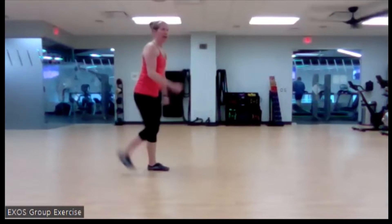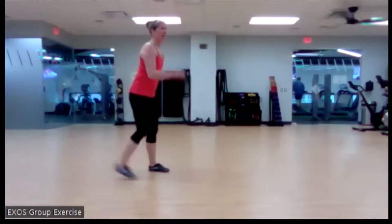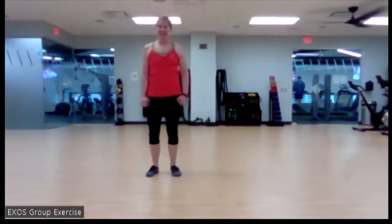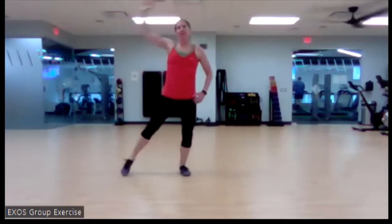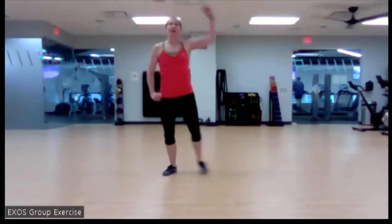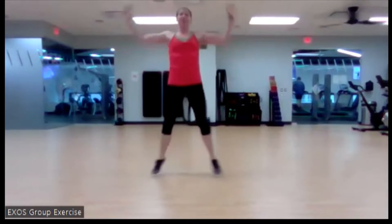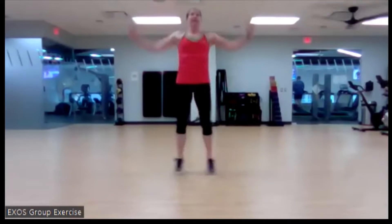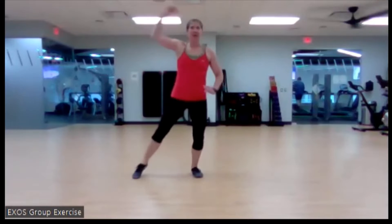We're going to take it to a low jack next, or a high jack — whichever's going to work best for you. You can start low and get high. In three, two, and one. Here's that low jack. Here's that regular jack. You find the one that's going to work best for you, where you're at right now. It could be that your muscles and tendons aren't ready for that dynamic of a movement yet, and that's okay. We'll get there.